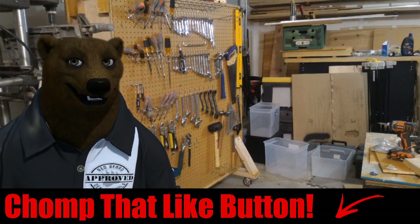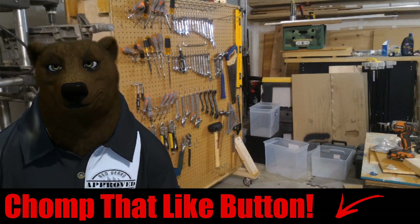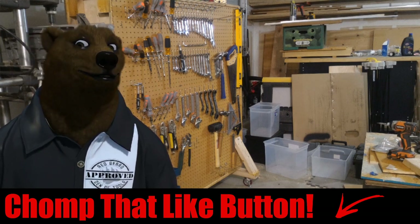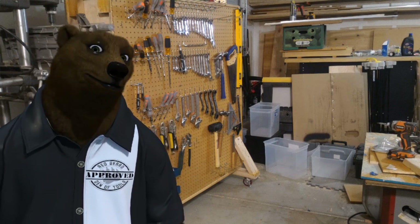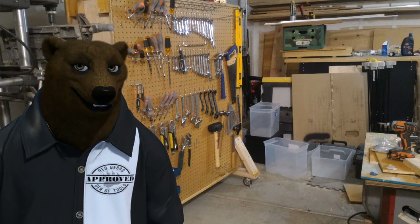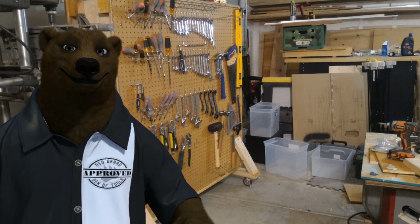That's all the Bear has for you today. I know you guys are going to have all sorts of comments telling me what I got right and what I got wrong. You forgot the first rule of Den Club — the Bear's always right. Anyway, take care everyone. Don't forget to like and subscribe, and as always, shine on.